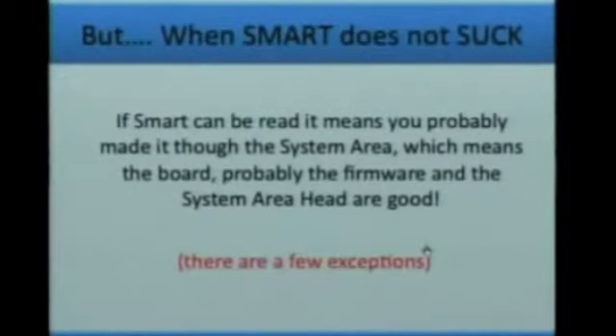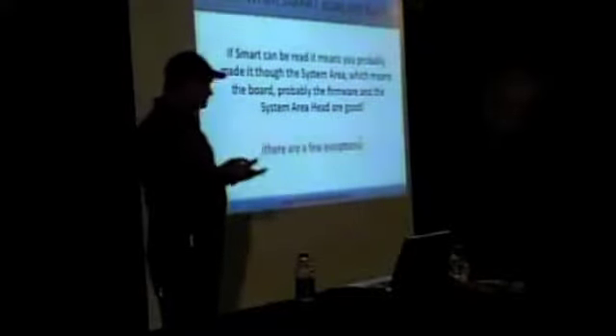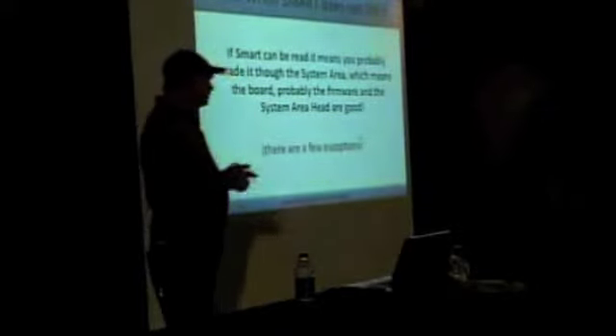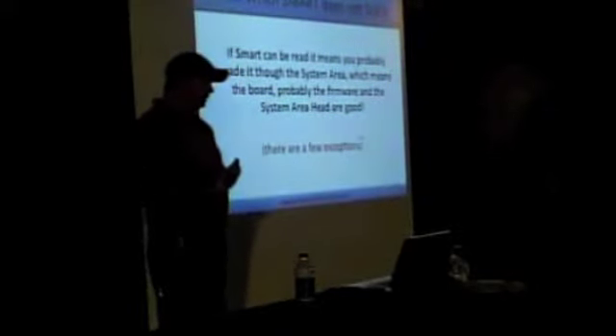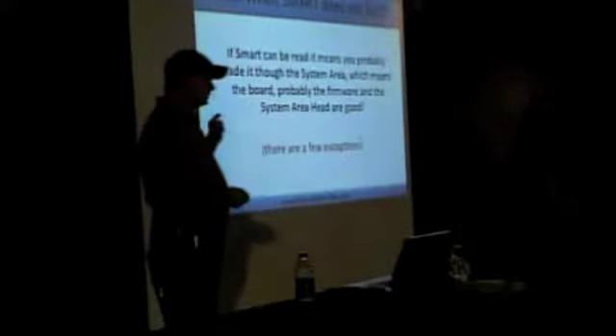If you happen to see serial numbers and model numbers, and if you are able to read data back from the SMART table, then you probably have at least a basic functioning drive. You might have actually made it through the firmware, PCB board, and system area. If you made it through SMART and it returns data, even with no user data, you know you probably have at least a good head — maybe not all heads, but the system head is good, which is needed to read that information.